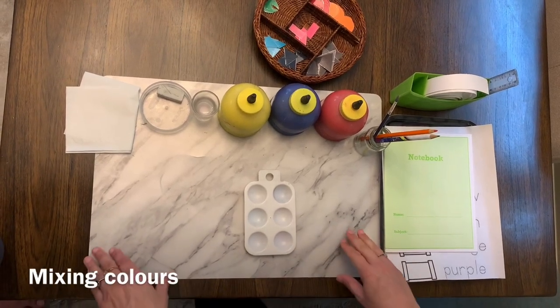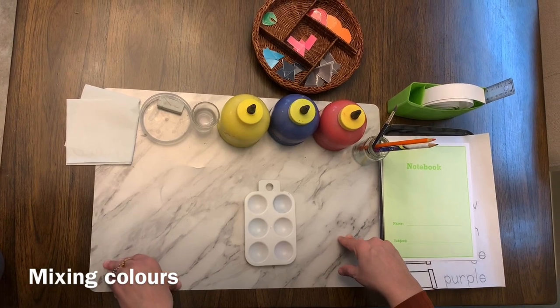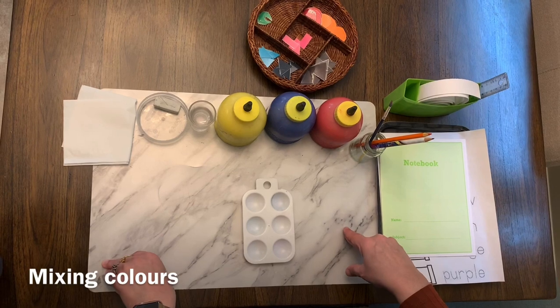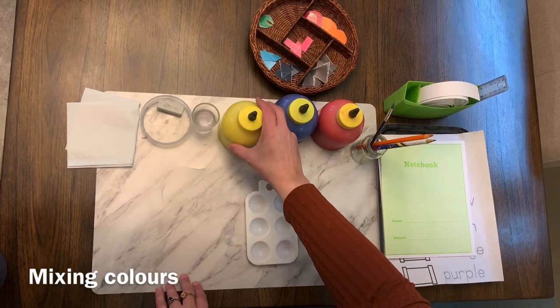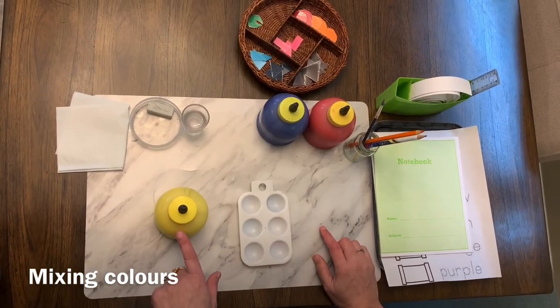Good morning. Today I'm going to show you how to mix two primary colors and make a secondary color. Along with that, I'm going to also play a conjunction game. The yellow paint, the blue paint, the red paint.